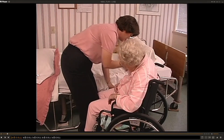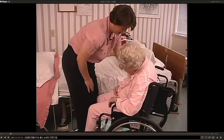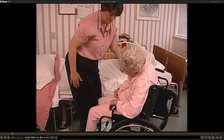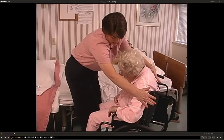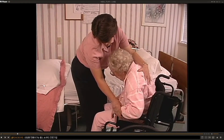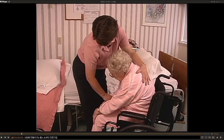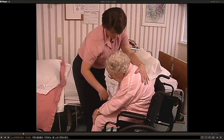Let's begin with a maximum assist transfer. Here we have Fran who had her stroke less than two weeks ago. She needs to get in and out of bed for her daily therapy and for her meals. Not only do I want her to be safe, but I also want her to relearn normal movement in order to eventually become as functional as possible.